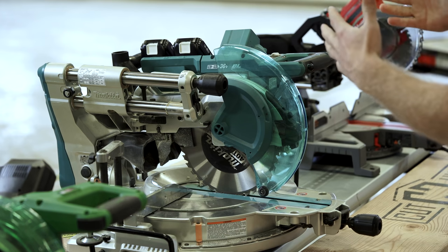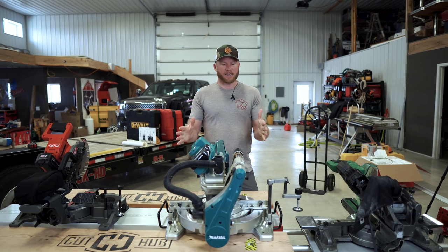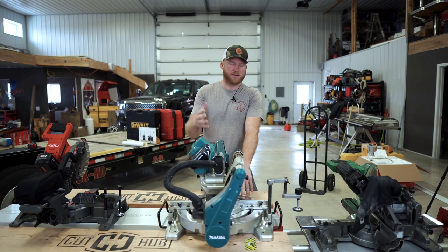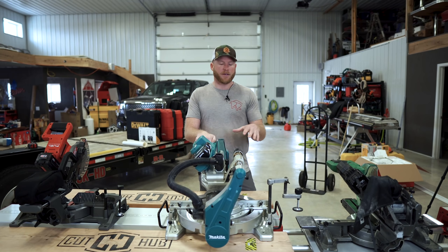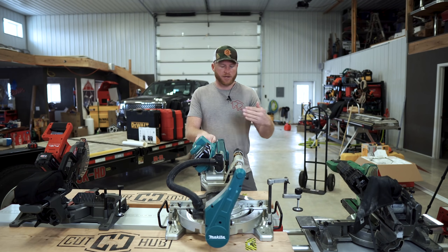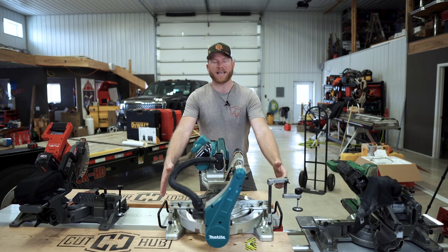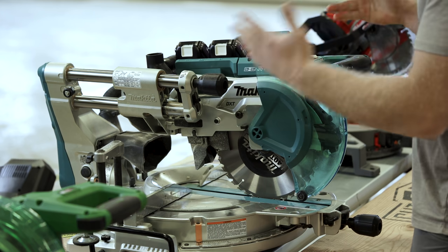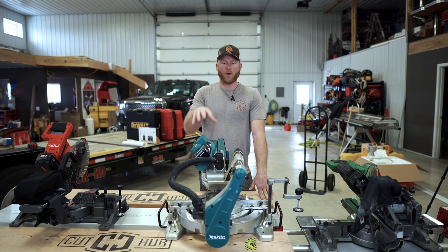If it feels good but cuts like crap, that doesn't do you much good. But the reason I use this saw still to this day is because it continuously cuts really good miter cuts. Whenever I'm trimming on site or in the shop — I do most of my trim work in the shop, pre-assemble, and take it to site — I always pull out this saw. And that is also because it is super heavy; I don't want to take it to site and risk it getting tweaked. So this saw typically stays in the shop where I do all my cutting.